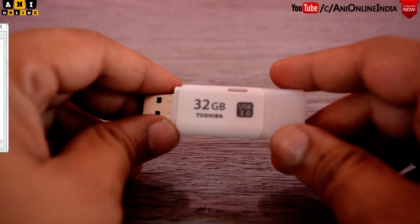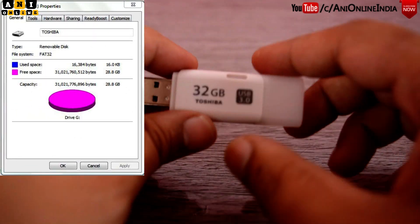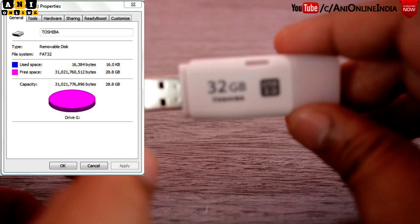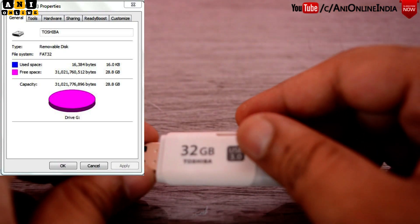Out of 32GB, only 28.8GB is available for the user, as you can see in the screenshot. The pendrive is pre-formatted with the FAT32 file system.